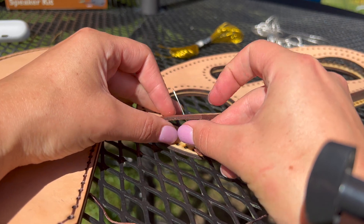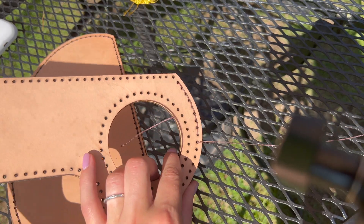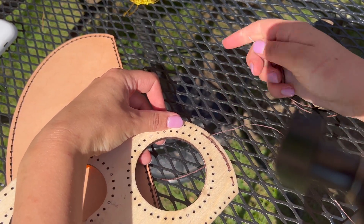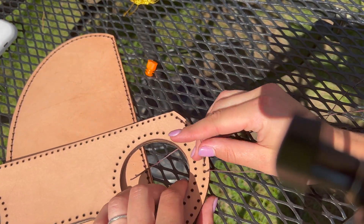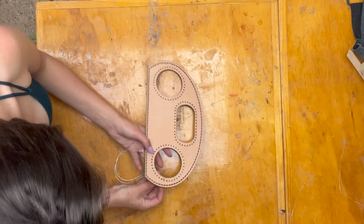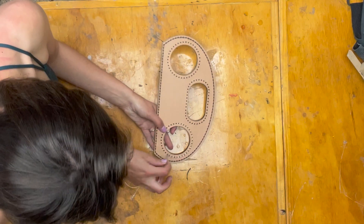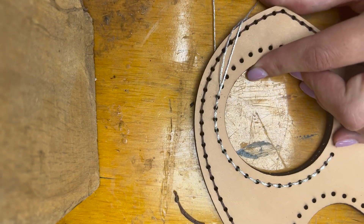It was so nice out this day, so I ended up going outside to do the sewing section. I'm using a running stitch and trying my best to hide the knots between the leather and wood panel, but at the end of the day it doesn't really matter if the back is ugly because it's going to be on the inside of the speaker. To do a running stitch you skip forward two holes, thread it through, and go back one. I decided to go with metallic silver thread around the speaker holes — same process, just metallic silver.